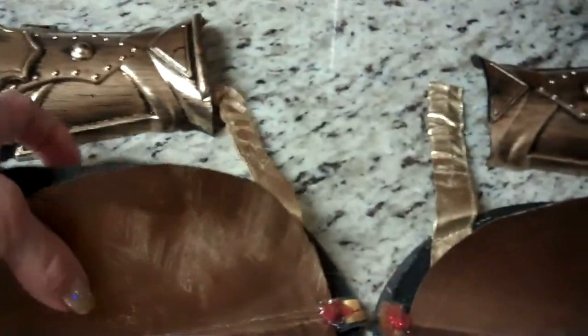Now I've got to wait for the glue to dry. I go on this side and then of course I'm going to flip it over and glue this to that.